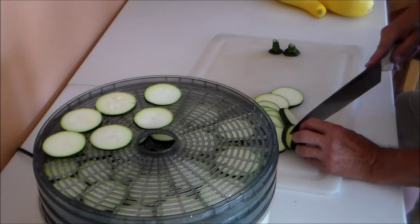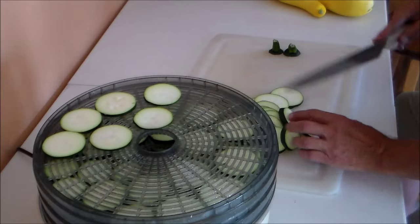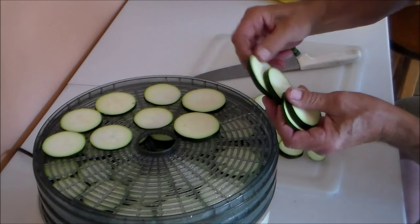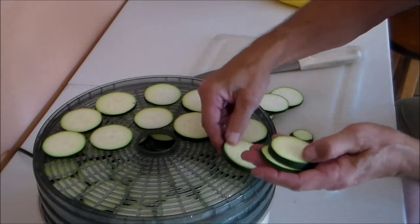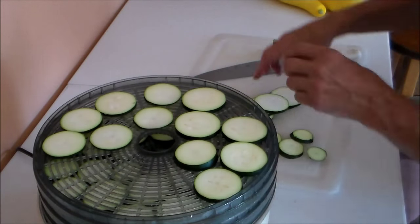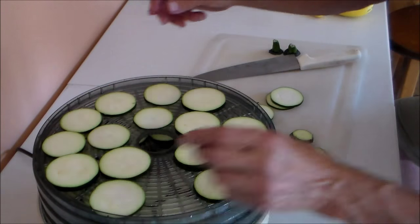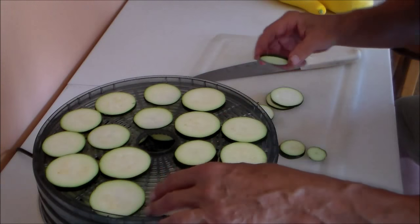I use zucchini a lot in soups, and I do the same with mushrooms. If I see them on sale in the store, I'll buy a bunch and then just go home and dry them, and use them dried.